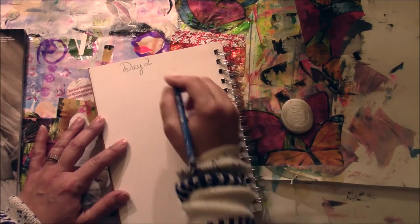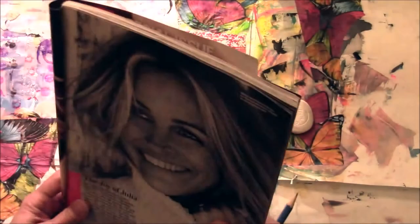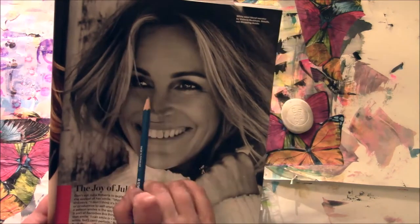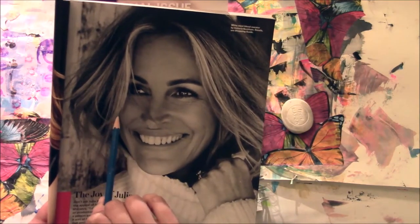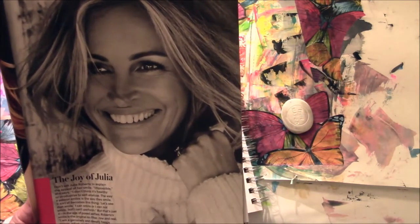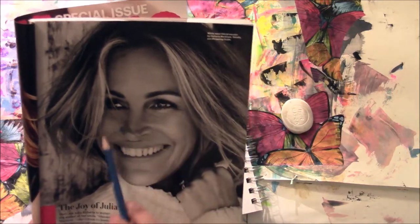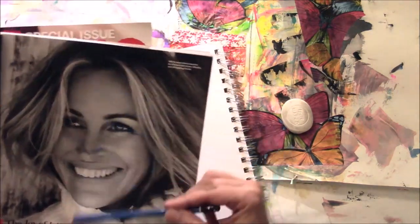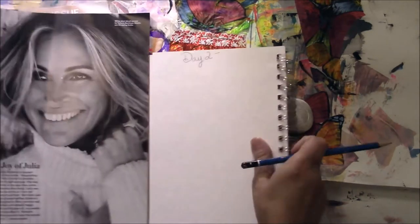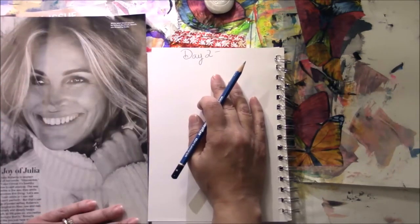It's day two, and I kind of want to show a three-quarter face, which means you kind of see part of the face — not the whole thing, it's slightly turned. This is Julia Roberts. She's so pretty. I like the position of her face right now and I want to try to replicate that.